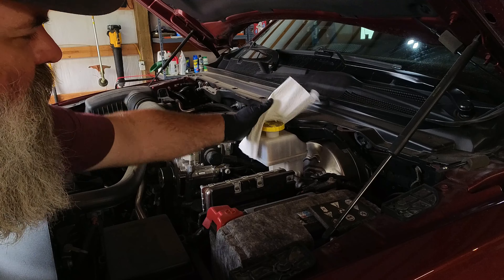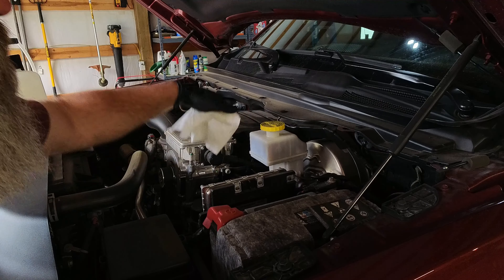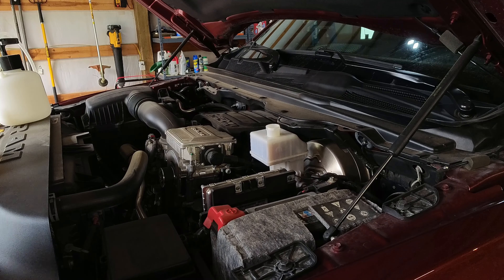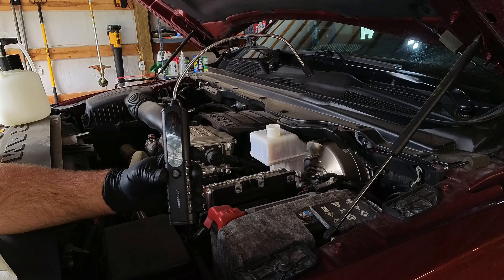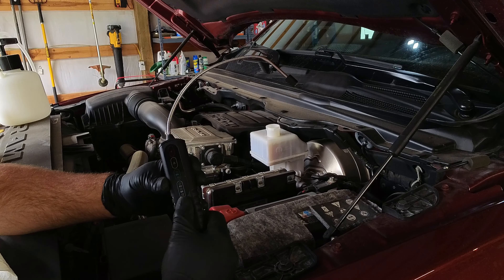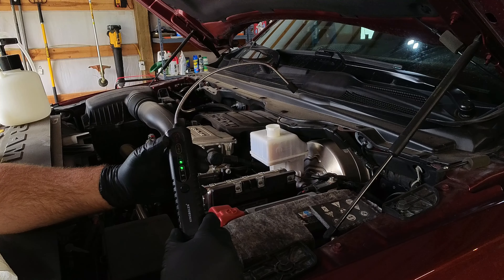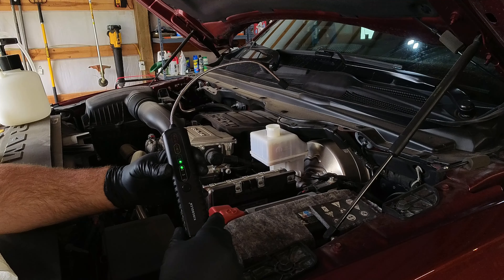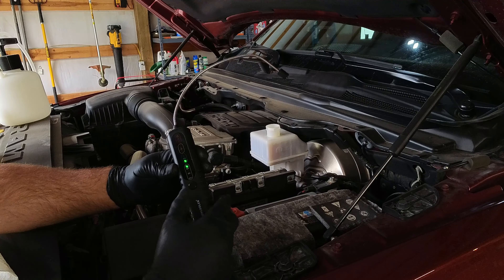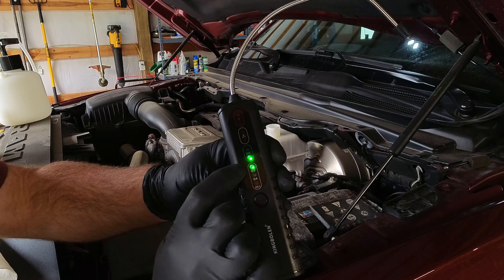Before we take this cap off, I'm just going to wipe around it to make sure all this dust and stuff is off so it's not getting in there. You can tell this fluid is pretty old — it's been in there a while. While I'm doing this, I'll show you this brake fluid tester I have. It'll actually tell you if you need to replace your fluid or not. Usually I replace mine early enough that I never really have a lot of moisture in there. Moisture gets into your brake fluid — it's hygroscopic, meaning it actually attracts water. So this should tell you how much moisture is actually in there.